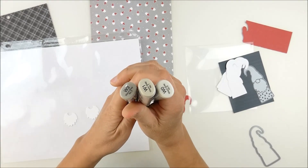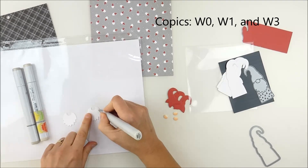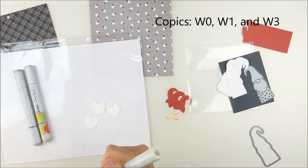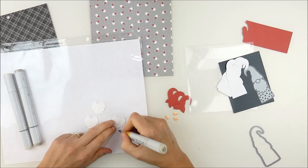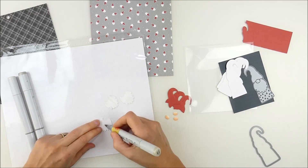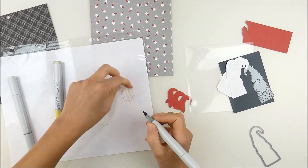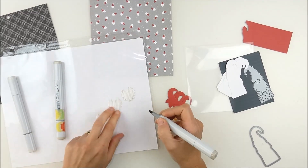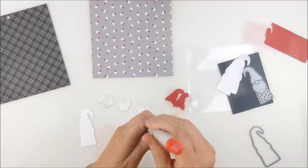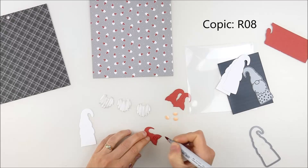Then I used some warm gray Copic markers to color the beard a little and add some texture, keeping it really quick and simple. I basically flicked across the whole thing with the lightest color, then built up each color — that gives a little bit of the effect of hair. I'm holding it in place with my finger and using a sheet protector with a piece of white printer paper slipped inside to protect my work surface. It's inexpensive, small, portable, and super simple to clean.